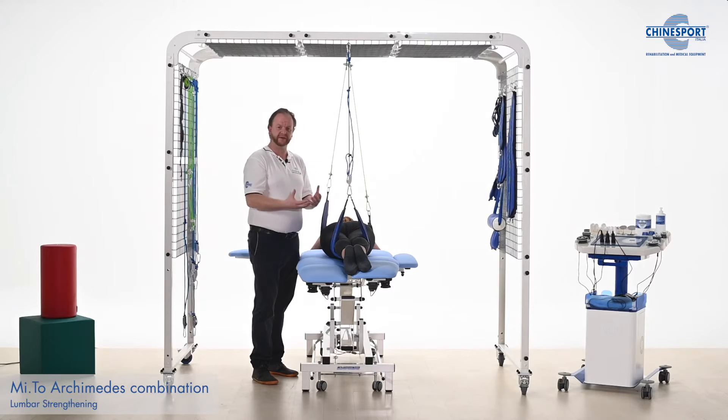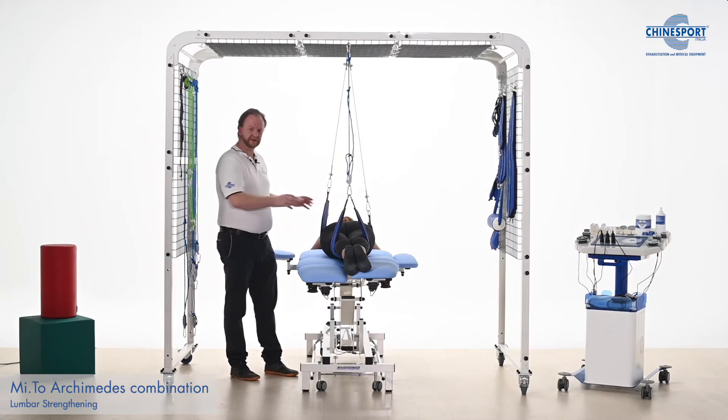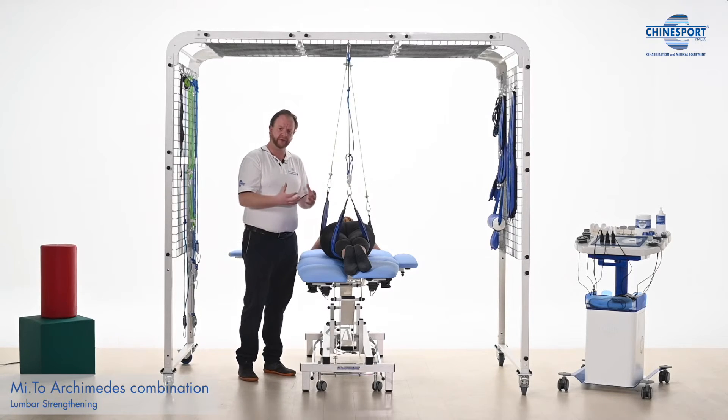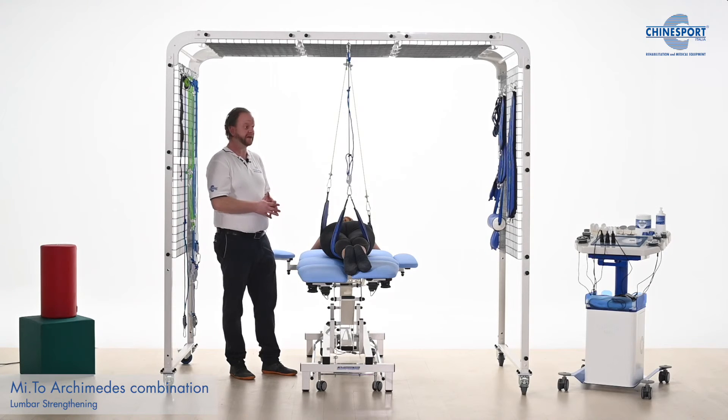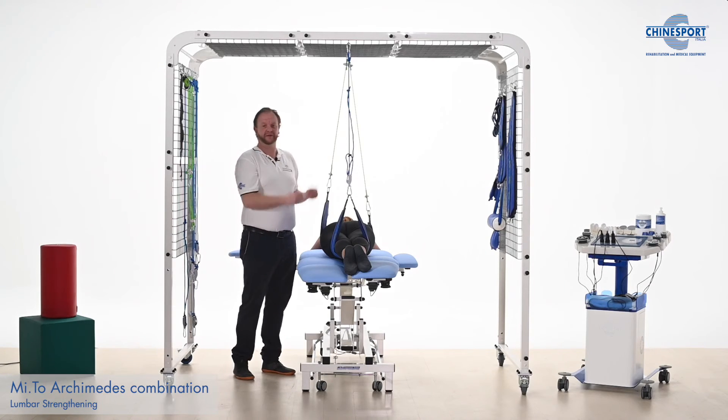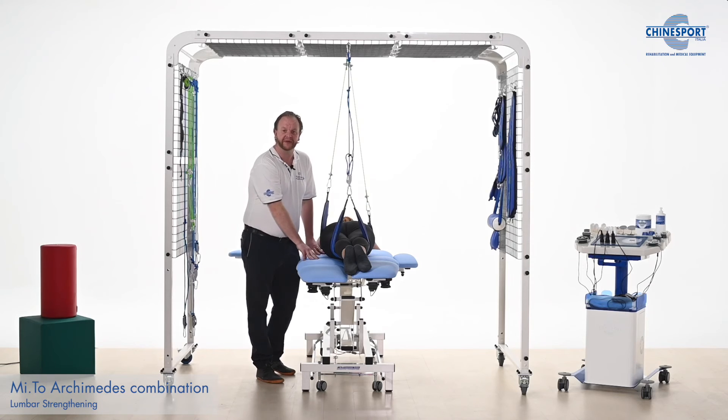We have a lot of things that we can do for all kinds of joints, all kinds of pathologies — just a plethora of exercises using the combination of the mito table to make our life easier and to invent all of these wonderful therapeutic exercises.